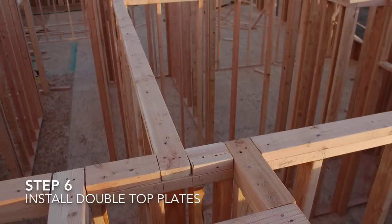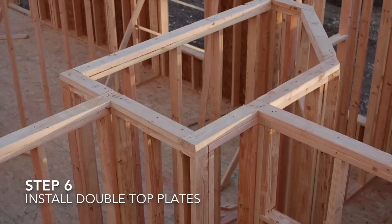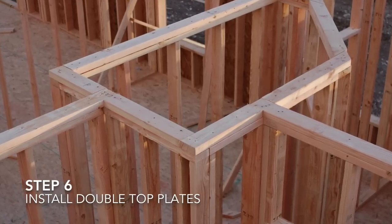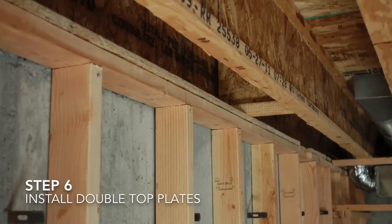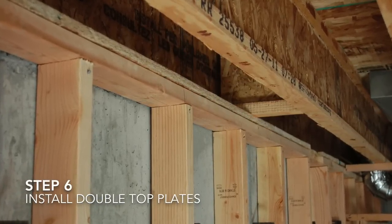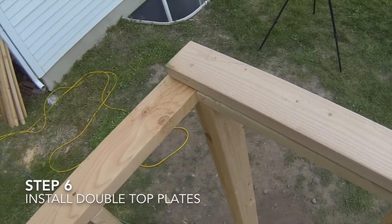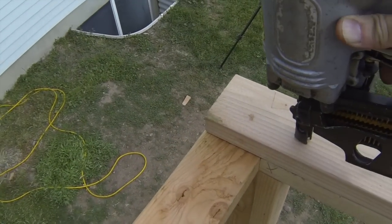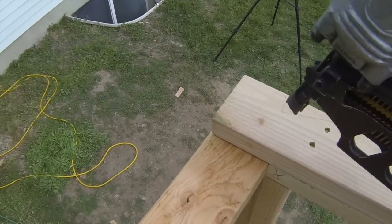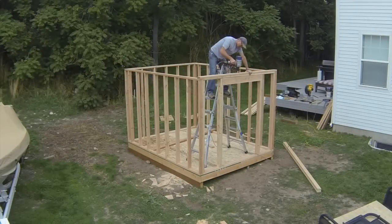The final step to building the walls is to install the double top plates. Adding a second top plate further locks the walls together. Non-bearing basement walls do not need a double top plate. Cut the top plates so that the board overlaps the adjacent wall at the corner. Install nails on both sides of the wall-to-wall connection to tie the walls together, continuing with two nails every 16 inches.